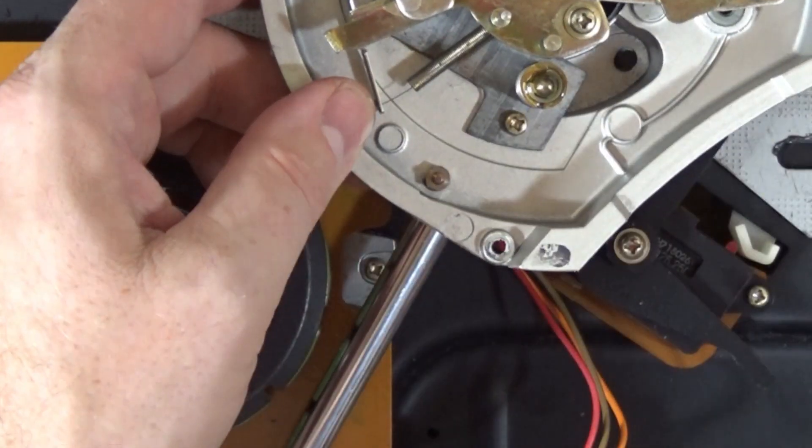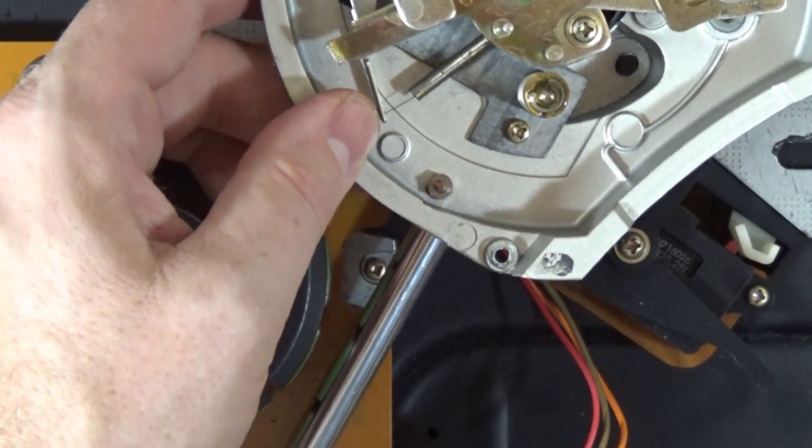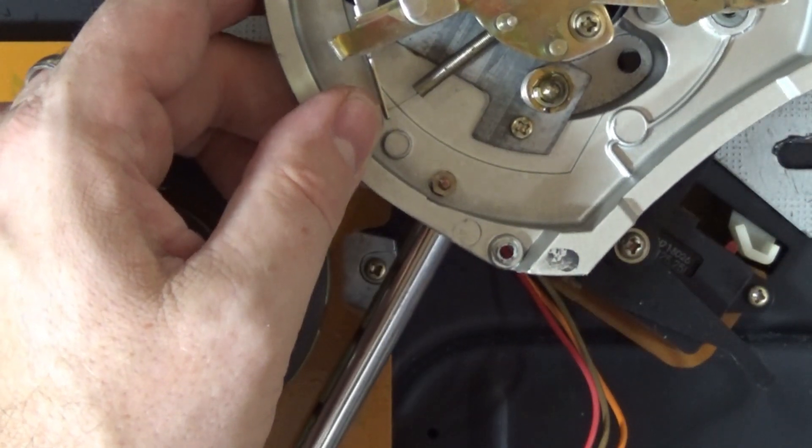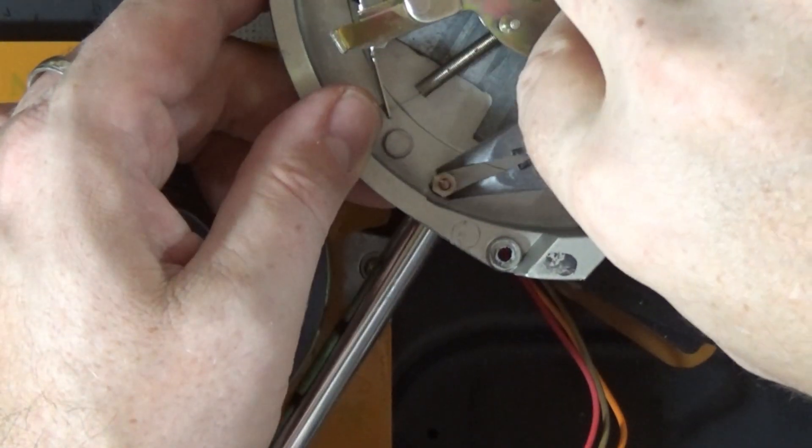I need to remove this nut here. Those are not the right... let's see how tight that is. I think I can just use these needle nose on it.